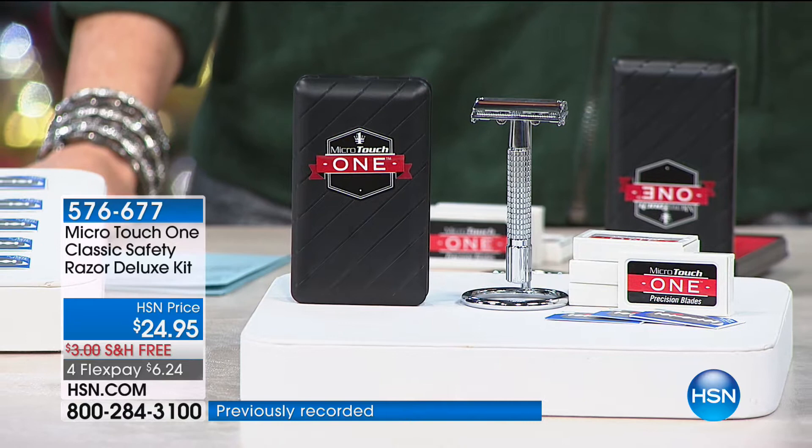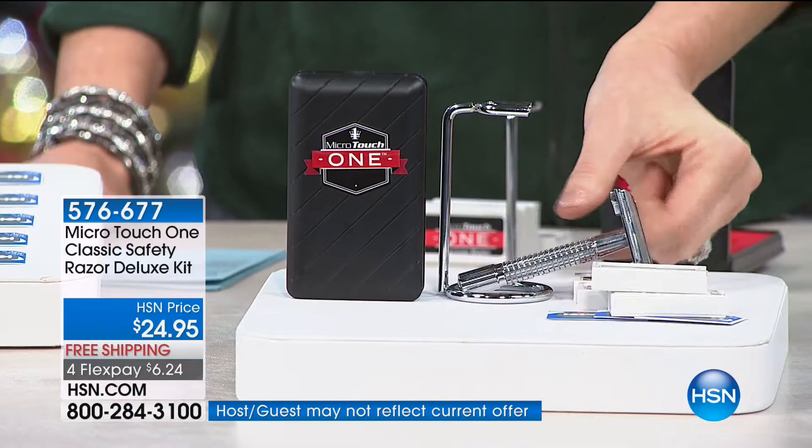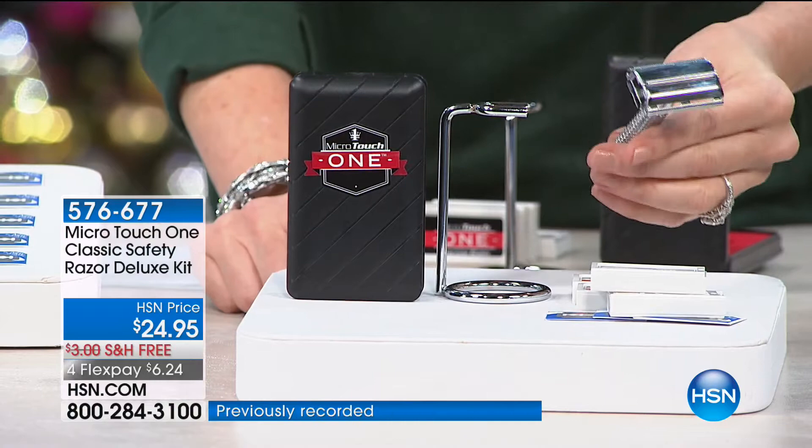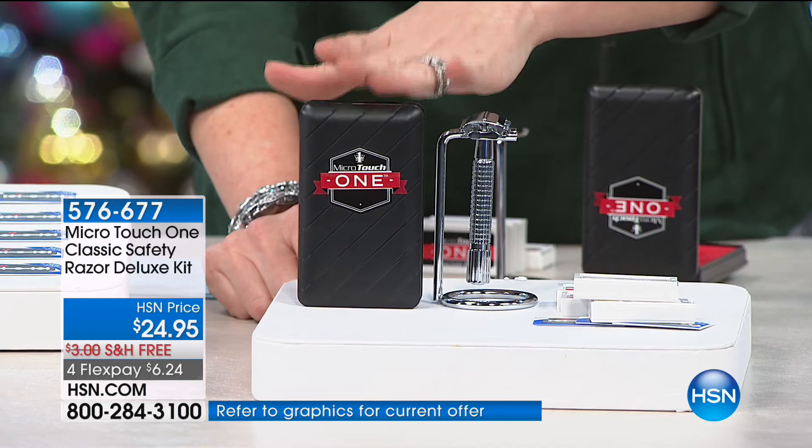Every year we sell out right around the holidays because it makes the perfect gift. This is the deluxe set — it comes with a stand. It's a substantial piece of metal with a great heft, which gives you that great close shave. You're getting a year's worth of razors, plus a carrying case, and it's $6.24 today on FlexPay. We will ship it to you for free or to anybody on your list. People say it's the best shave of their life.